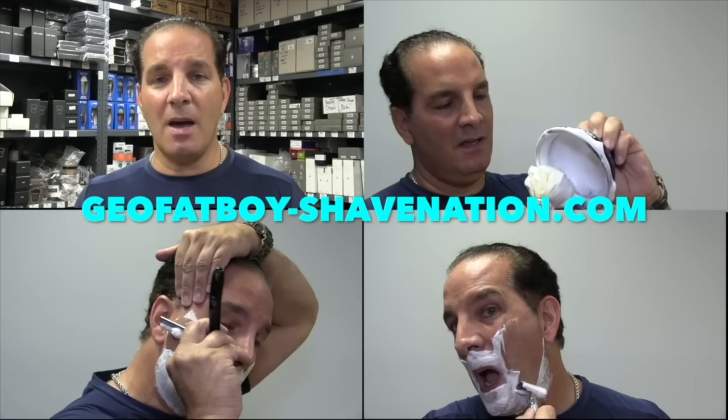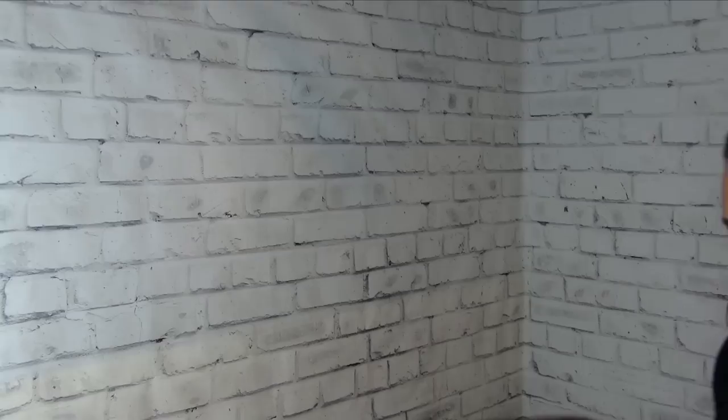Greetings, I'm Geofatboy! I make shaving videos and sell shaving supplies. Visit ShaveNation.com for all your shaving needs. Have a great shave, have a great day! Greetings gents, I'm Geofatboy for ShaveNation.com.